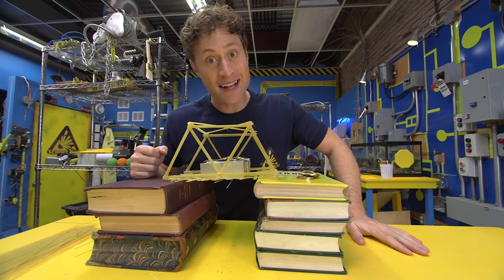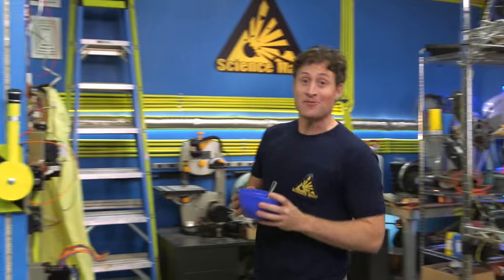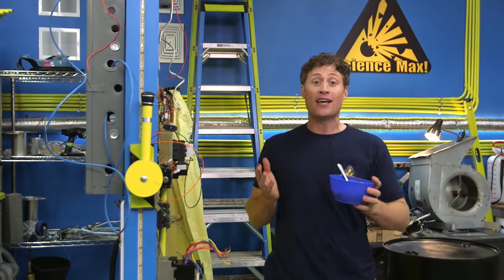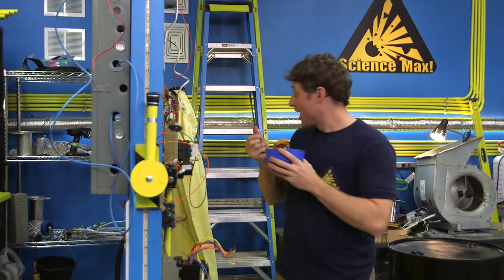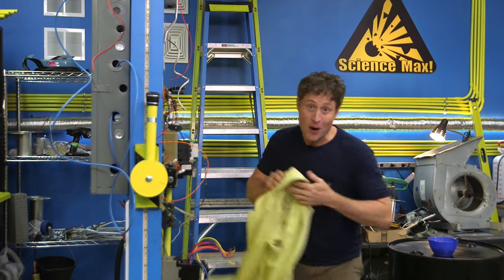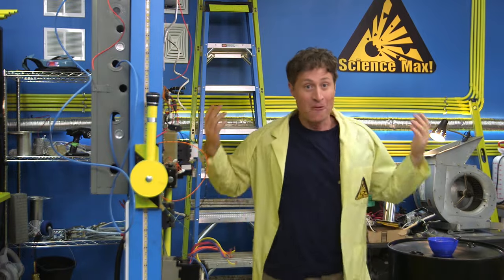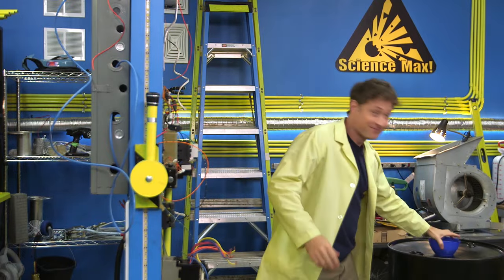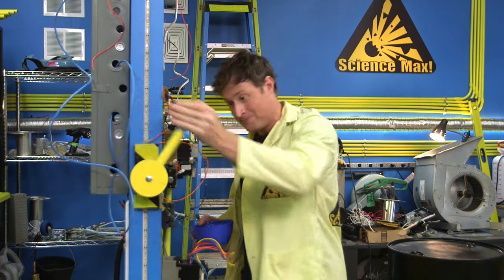And now we're going to max it out. Today on Science Max Experiments at Large, we're going to look at how fragile things can become strong if you build them right. We're also going to be maxing out the pasta bridge experiment to see if we can make one strong enough to hold me. I'm going to the Center for Skills Development and Training to find out.